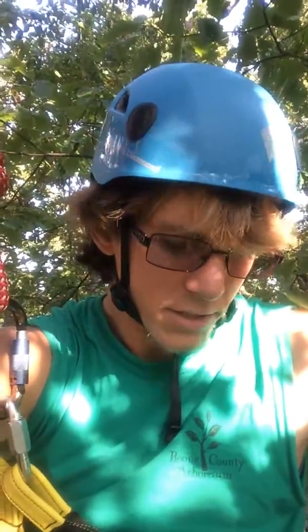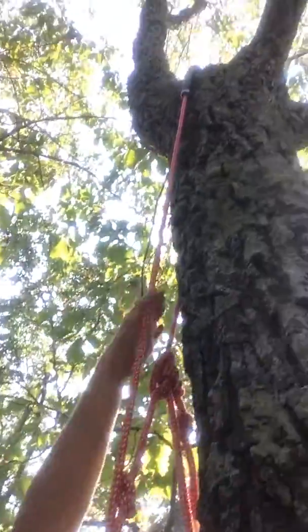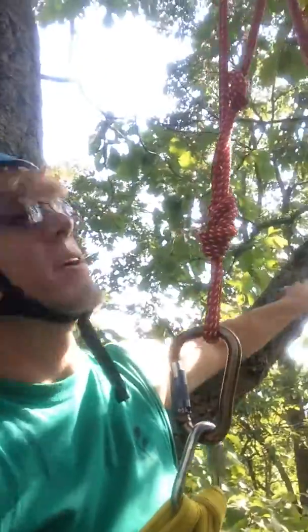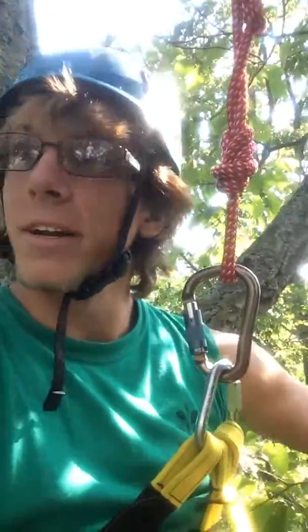We successfully put our weight onto the new anchor and took down our old anchor. The old anchor is actually about five feet below us, and the transfer anchor is right there. I'm pretty happy about this. I'm kind of in the canopy — it's a little sunny, a little nice, and I've got a pretty good view of this hilltop.